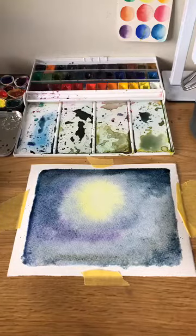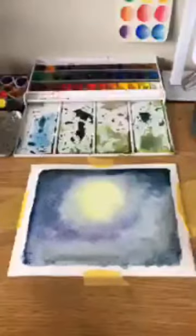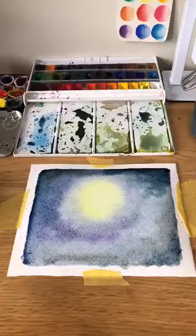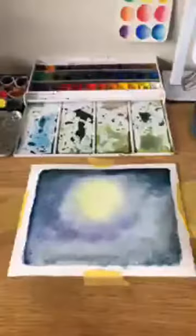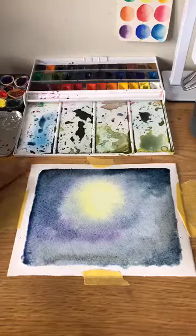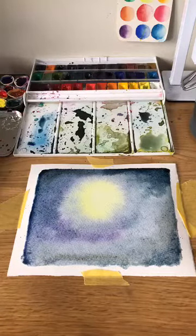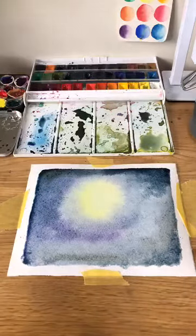That's my oven going off — I have my little helper today, my little one Milton, he's going to take out the sourdough. I'm just going to leave this to dry a little bit. I'm going to fan it — everybody fan it now!